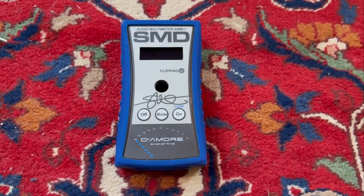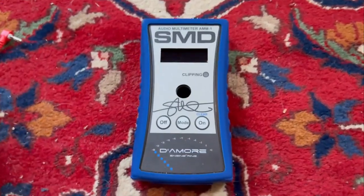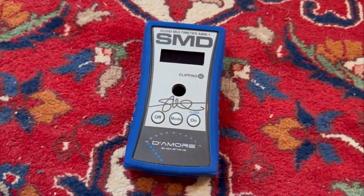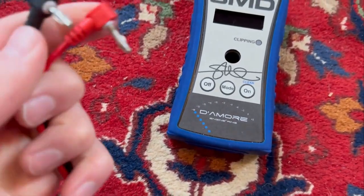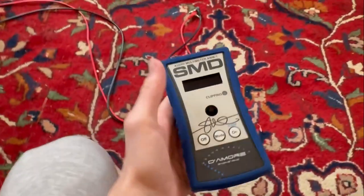Hey guys, welcome back. In today's video I'll be showing you how to use the SMD AMM-1. This is going to be the easiest guide on YouTube — I have all the stuff you need to do this, so let's get into it.